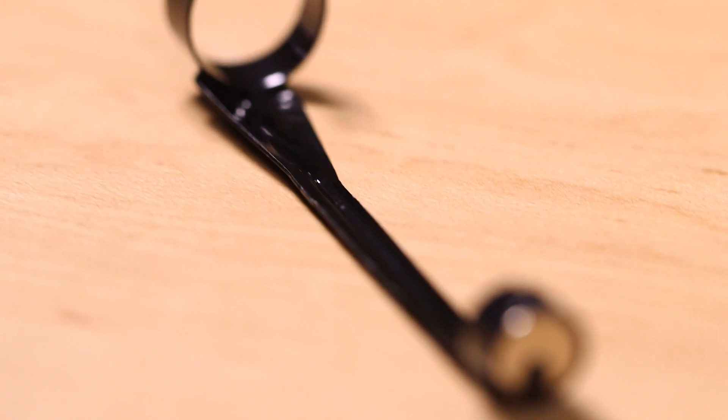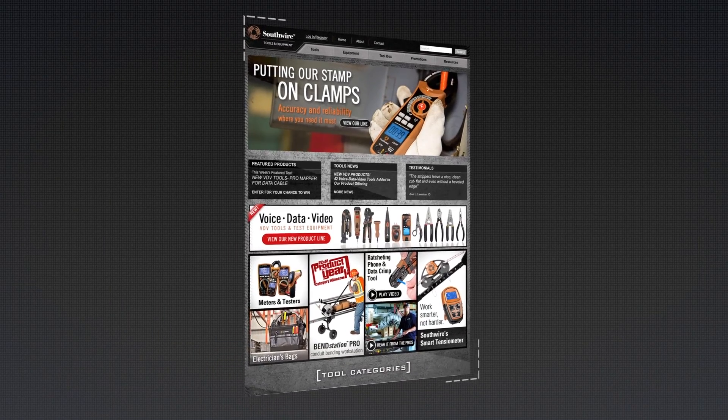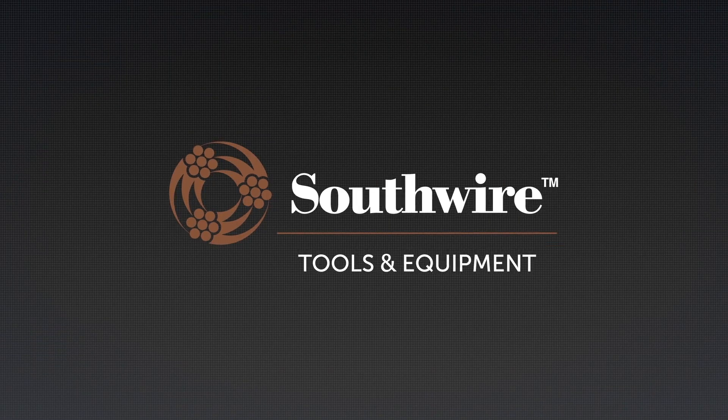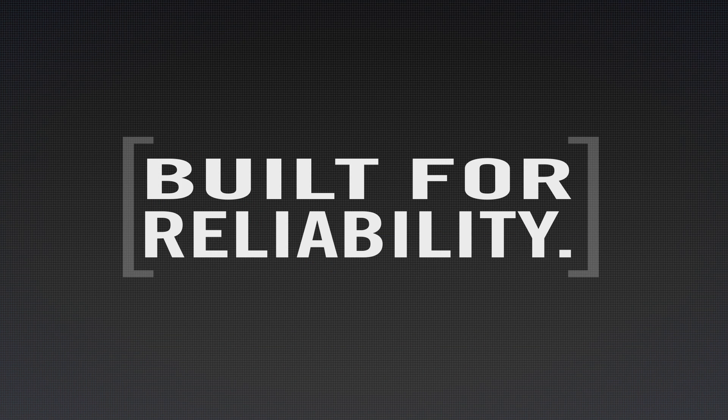A magnet is also included for picking up screws and small metal objects. For more information on the complete line of Southwire tools and testers, visit our website at southwiretools.com. Southwire tools — built for durability, built for reliability, built for work.